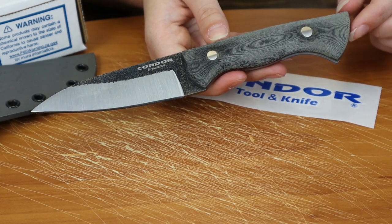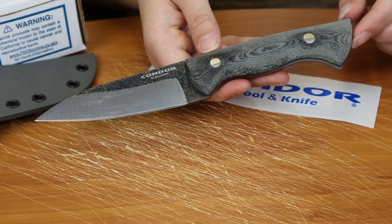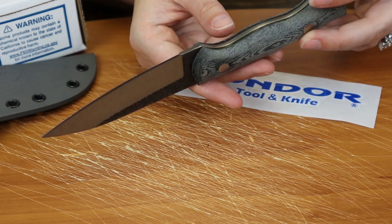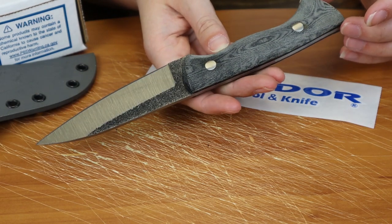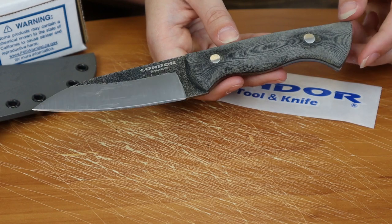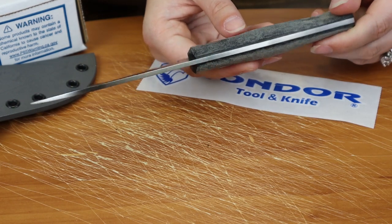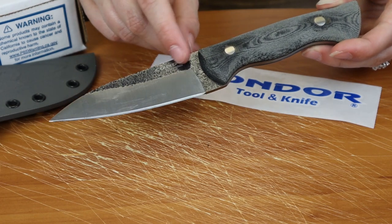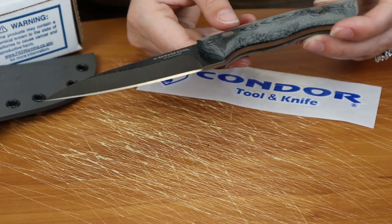This fixed blade is 8.5 inches overall. It's got a 4.25 inch blade made of 1095 high carbon steel — it is Condor after all. It's got a drop point style flat grind, a black satin finish, and Condor brought back their hammered finish on this one.